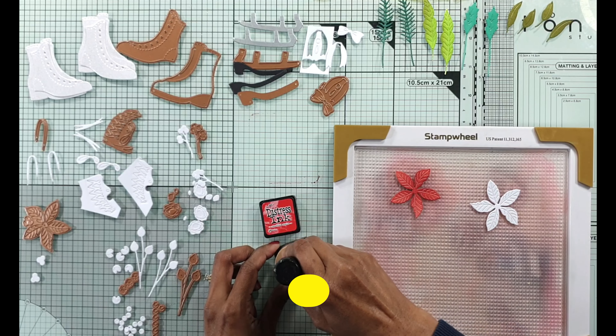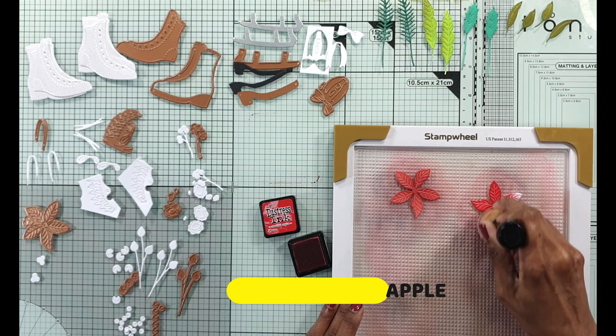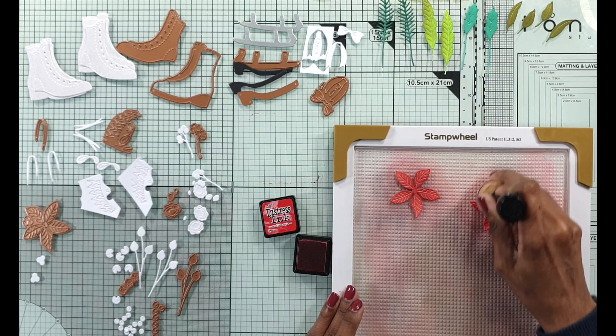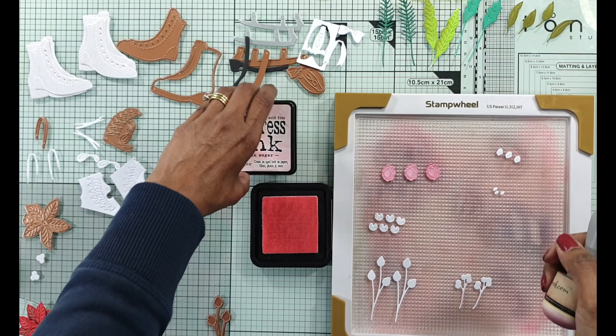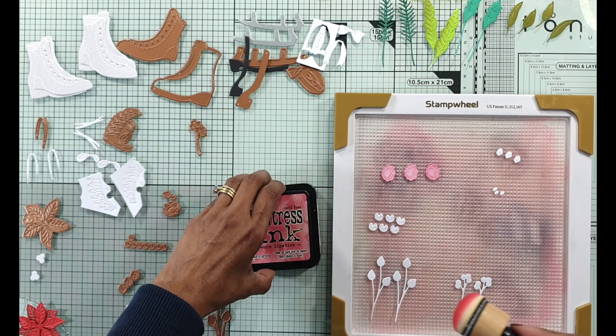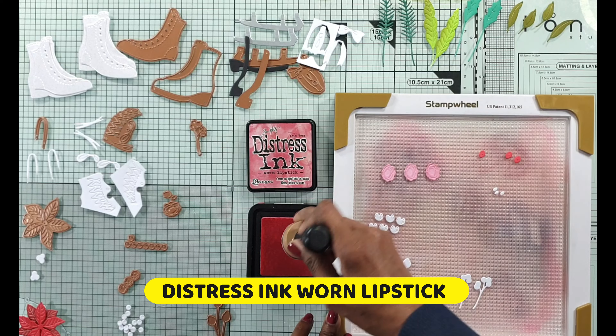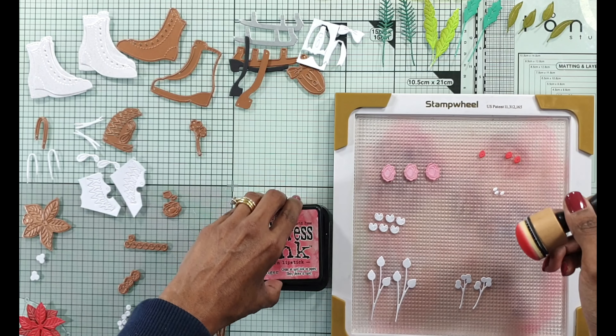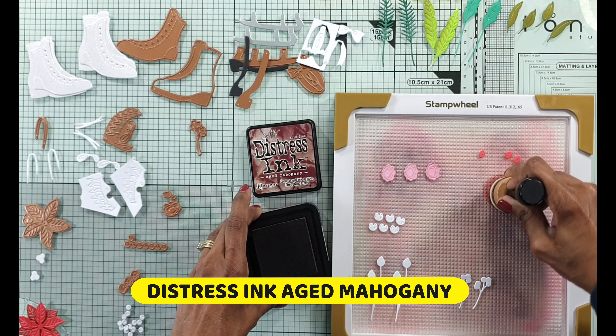I use my stamp wheels but there are quite a few sticky mats in the market and you can use any of those. I like the fact that it is a set you can use with the skating boots because it's part of the set and you can have an explosion of foliage and flowers come out of that set or you can put it on its own. I made three cards with skating boots and I end up doing quite a few of the embossing folder techniques as I mentioned.